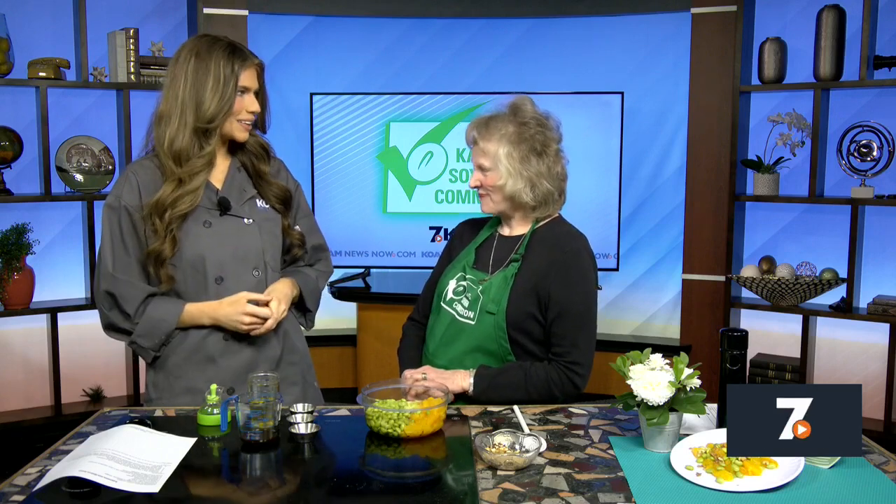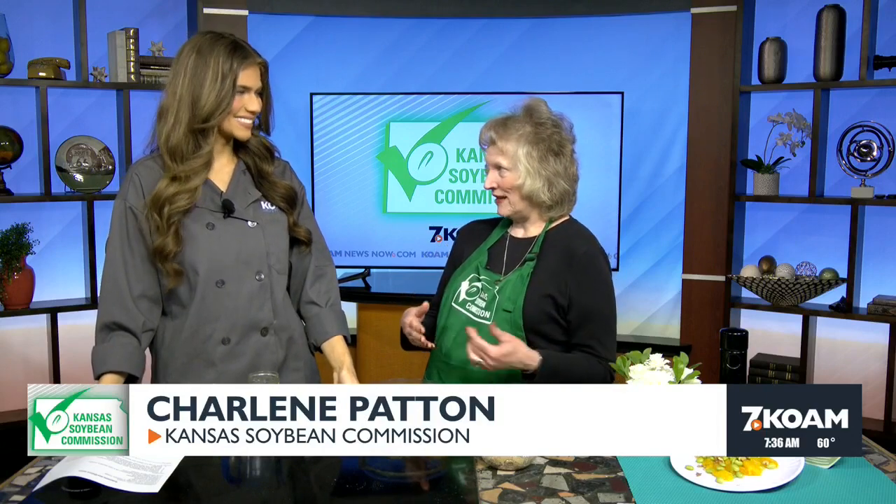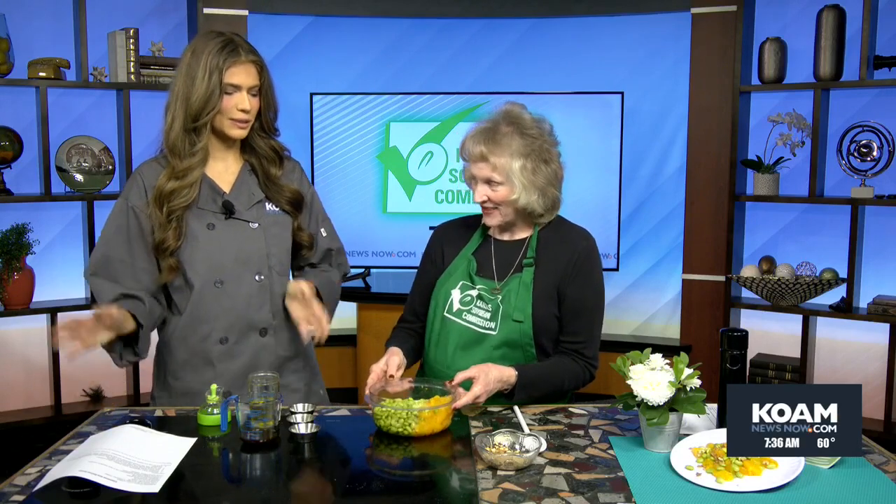So talk to me about this salad and what we're making this morning. Well, the month of May we're featuring salad. And it just seems like, as the weather gets warmer, we like to have lighter meals. And so we have some great recipes that we're featuring. The edamame and walnut salad — look at those colors there. Perfect for spring into summer.